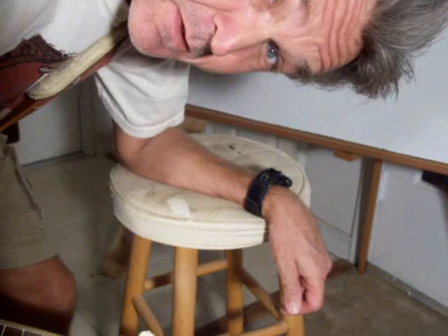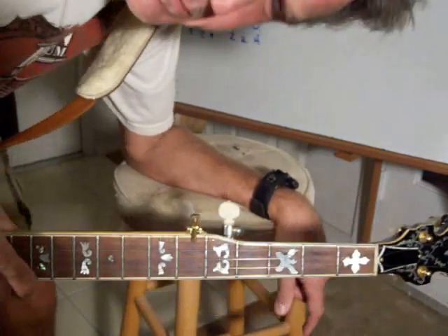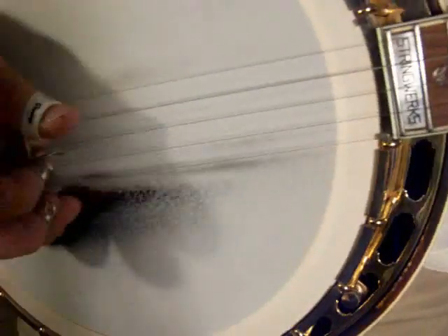I have to emphasize that J.D. Crowe is probably not doing this. Most Scruggs style players will always play notes on the fourth string with their thumb. I don't — I'm a Douglas Dillard player. Apologies, but it works. So anyway, we're going to go past that point.